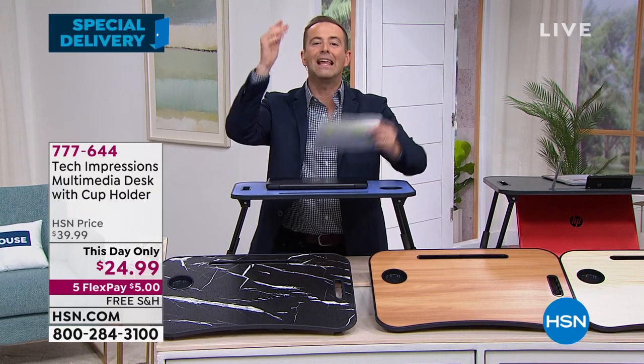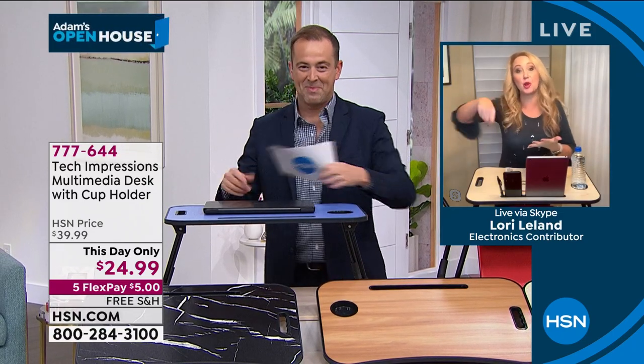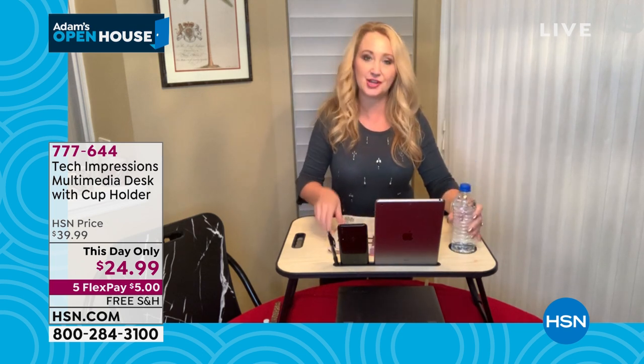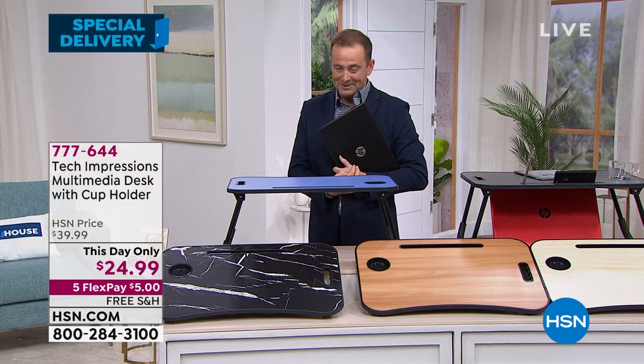Don't order after midnight because they're going to charge you a lot more money — I want to make sure you order before. Lori Leland, thank you for bringing us a superstar of a special delivery. My seven-year-old stole mine and was sitting on the floor drawing pictures on it — it's so perfect for every member of the family. My pen, my phone, my tablet, doing my puzzle while remembering to drink my beverage — this is your whole desk right here. Thank you, Lori Leland. Happy New Year. We love you. Thank you for your orders on this one.